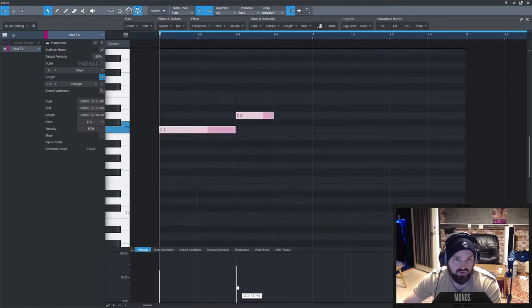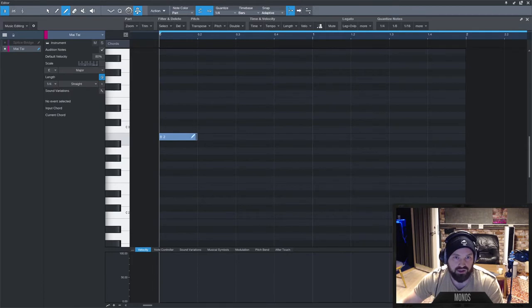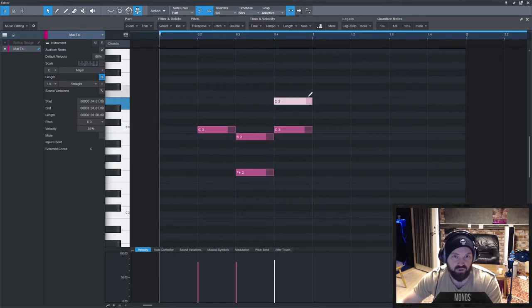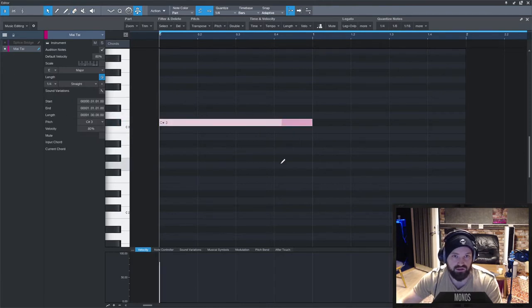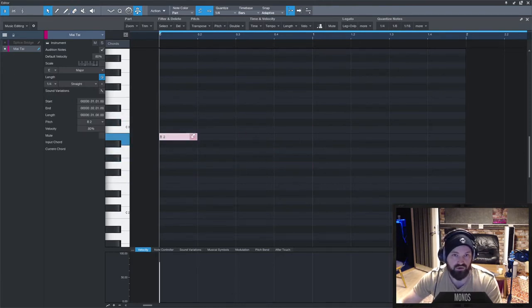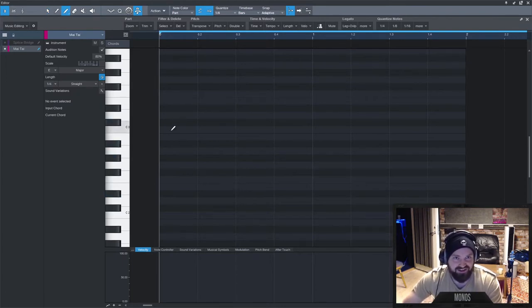You can draw notes with the brush, or hold Ctrl to add notes with a single click — same as FL Studio — and click again to remove them. To remove a batch, use the delete tool, or just Ctrl+Alt to remove everything. You can also make lines with Alt held while in paint mode.